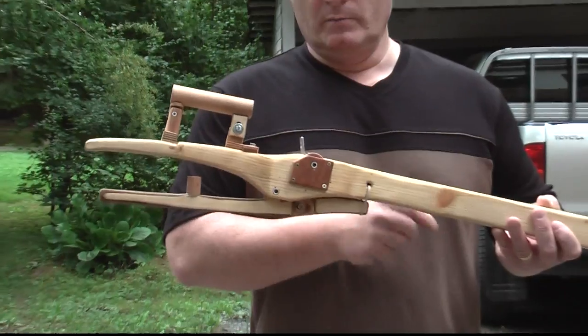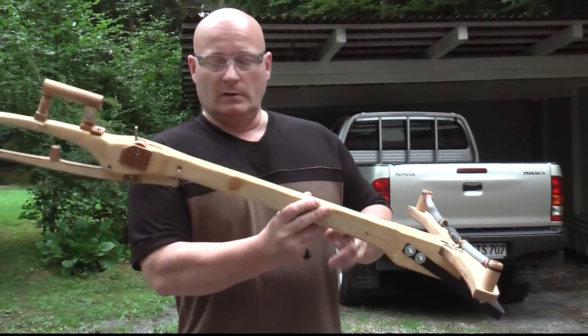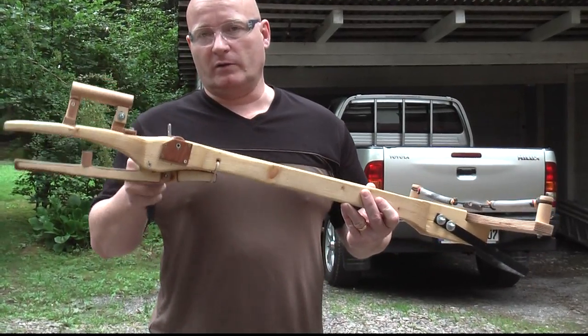The scope had to be very short because everything has to be behind the nut, since a normal scope would make it impossible to cock the weapon.